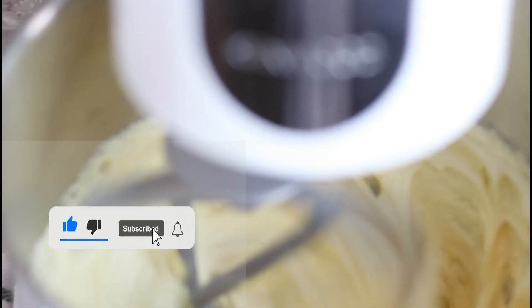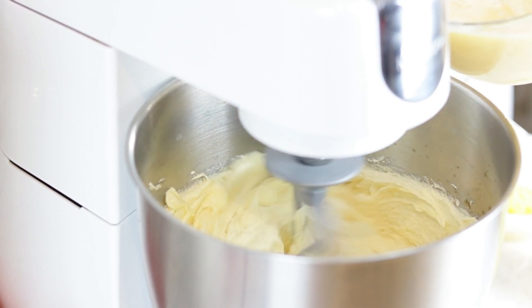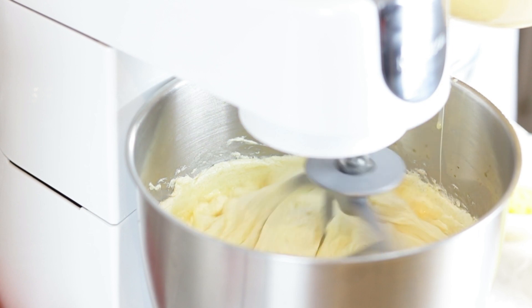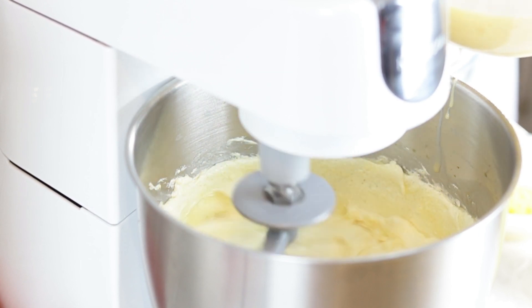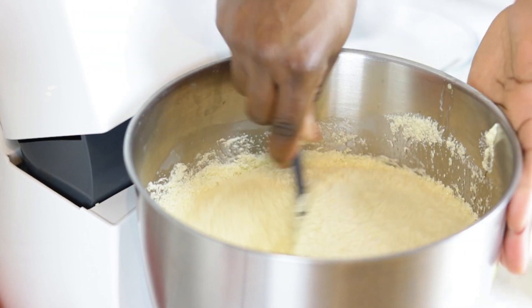After five to seven minutes of creaming and observing a change in the texture and colour of the creamed mixture, add in the egg slowly, allowing time for it to mix in properly, stirring between mixes. But don't be alarmed if the mixture looks broken or curdled — it will all come together.